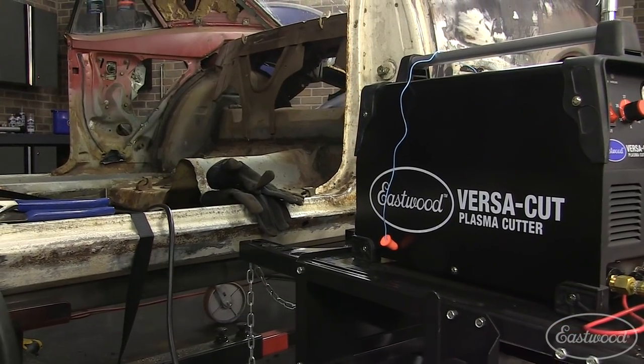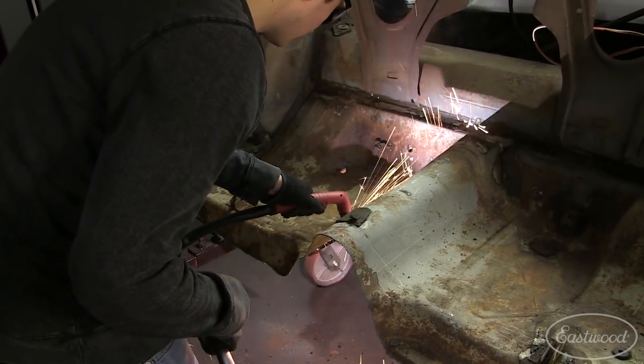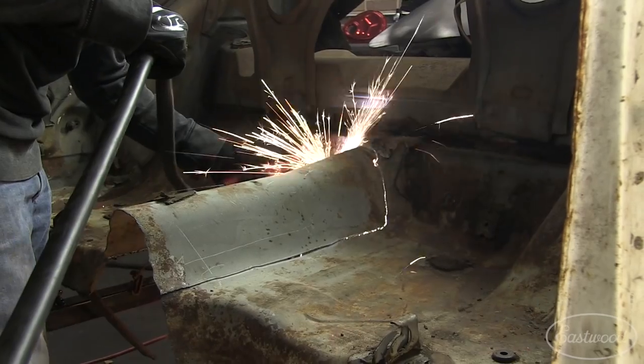I know I said I was going to keep the floor in the back, but the more poking around I did, I found a lot of holes. Rather than just patch some stuff here and there, I figured I've got the full AMD floor pan — I might as well spend some time and do it right. It's the Eastwood motto, and a little more time now is going to save me a lot of time and frustration years down the road.